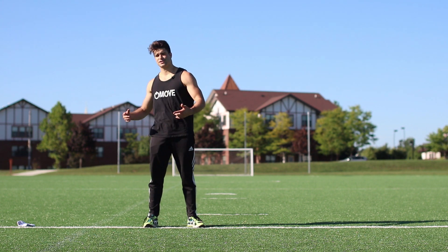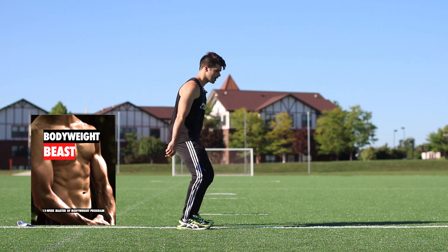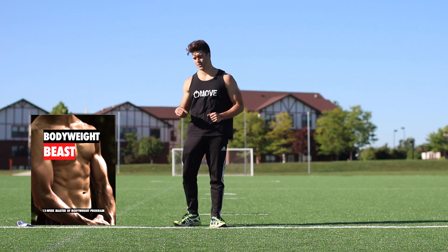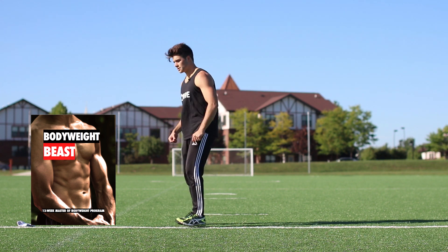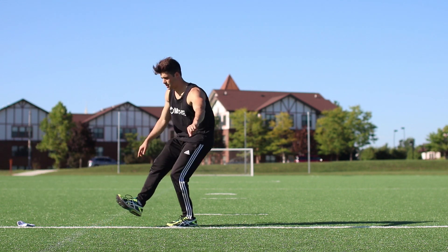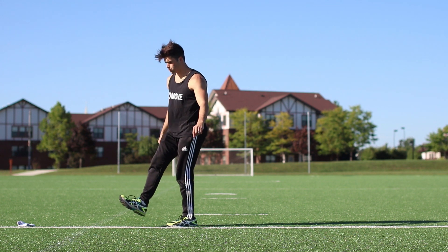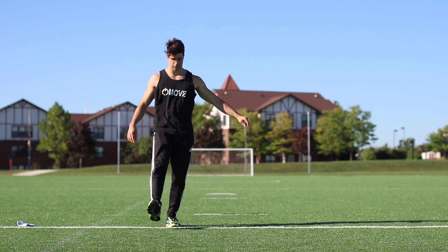So you can cheat at it, or you can actually get strong by getting Bodyweight Beasts. Bodyweight Beasts will take you through regular squats, jump squats, and progress you up there, getting your ankles more mobile so that when you actually go for the pistol squat you won't need that sock. You can just go down low, boom, up high. See that? No sock needed.